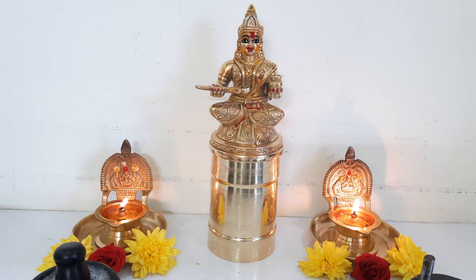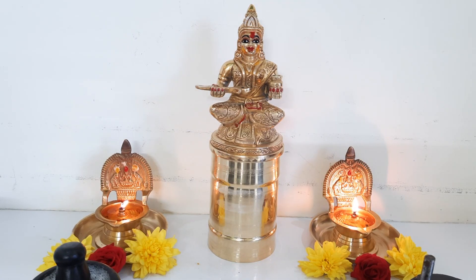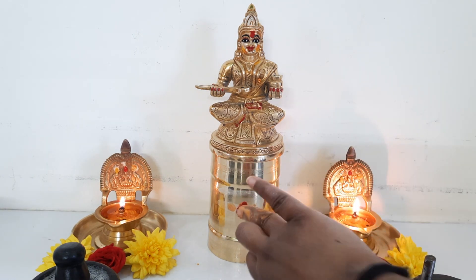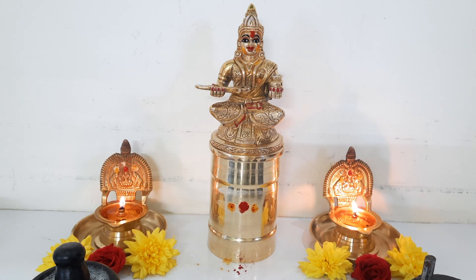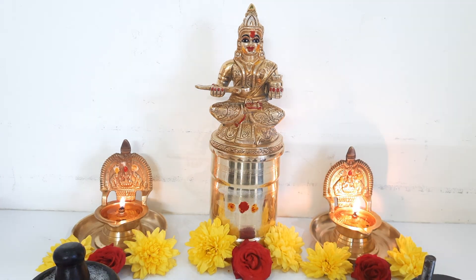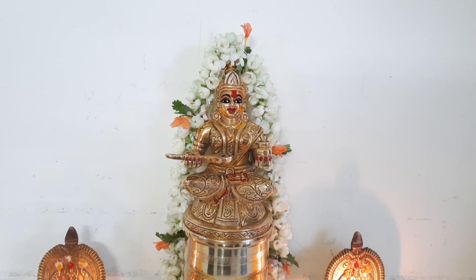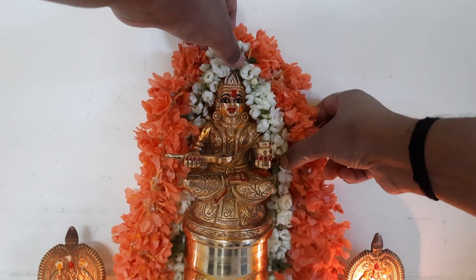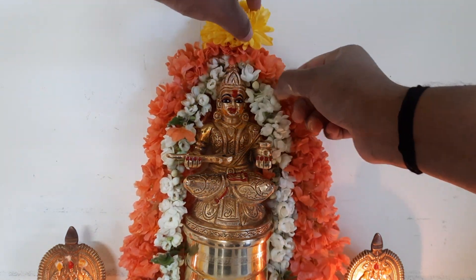Ideally you should be doing the first puja for the seru and then for Annapurneshwari. [Shloka recitation]: Namo Shivabhyam, Namushivabhyam, Mrushabakhanabhyam, Virinji Vishnu Indra supojitabhyam, Vibhuti Bhati Ravilepanabhyam, Namo namah Shankaraparvathyabhyam.